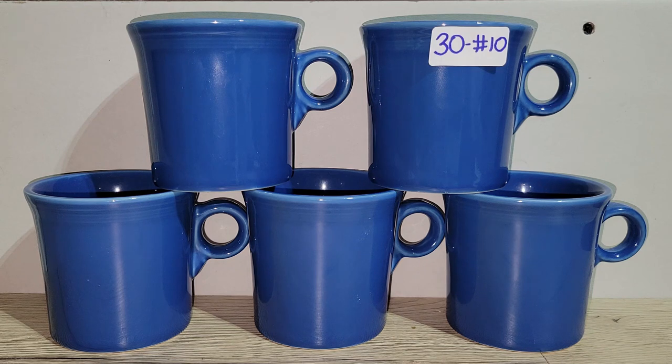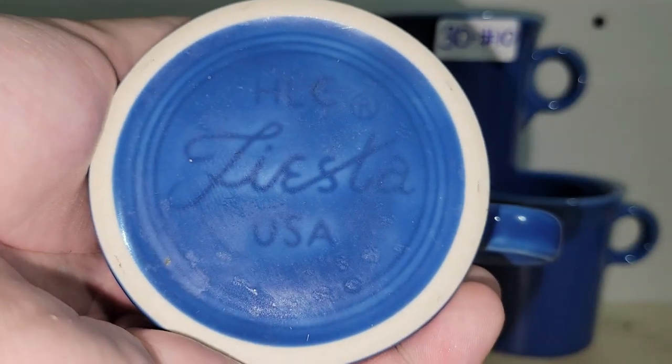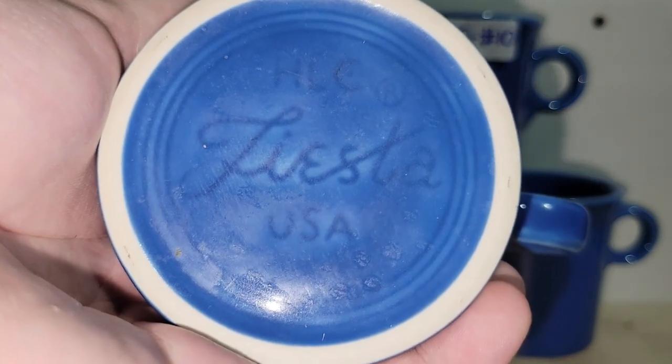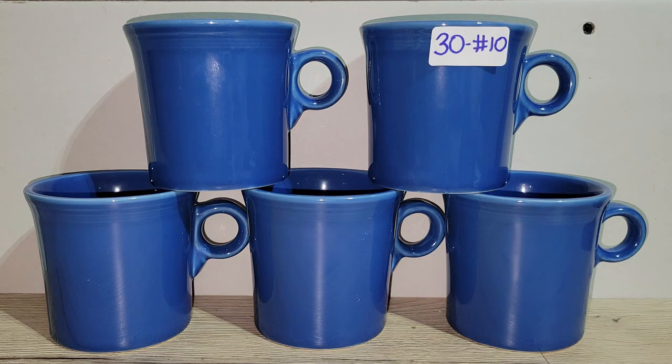I have these really nice patriotic blue Fiesta Ware mugs — you're getting all five for one price. They have the ring handles and while they're probably more modern, they're still really nice. Great for a tablescape in your dining room or kitchen. No cracks or chips on any of them — they're perfect. I'm asking thirty dollars for all five, which is six dollars a piece — a fantastic price for Fiesta Ware. That's number 10.